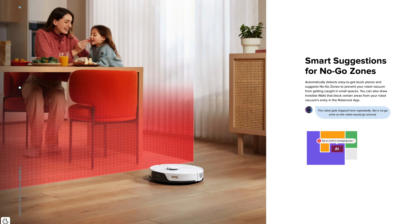Smart suggestions for no-go zones is a new feature. If your robot is continually getting stuck in a particular area around your home, the app will prompt you to add a no-go zone to that area to allow for more autonomous cleaning. For me though, I'm yet to actually see it come up with any suggestions, but I've also never had it get stuck anywhere around my home either.